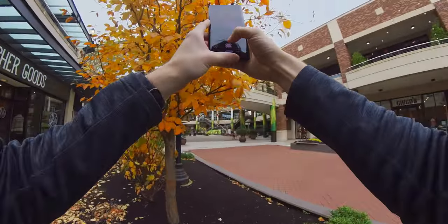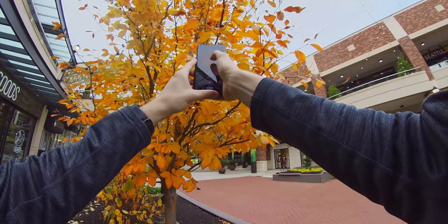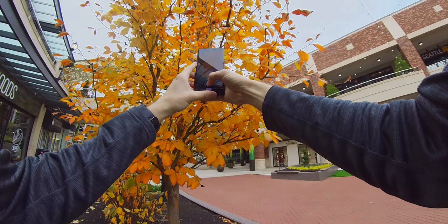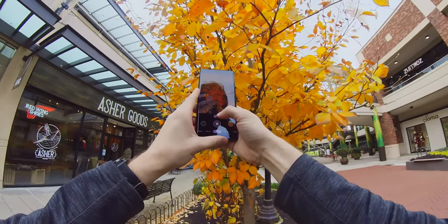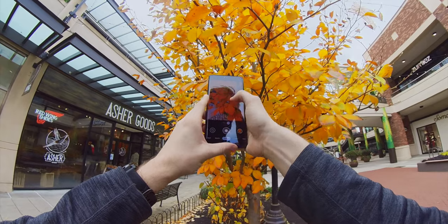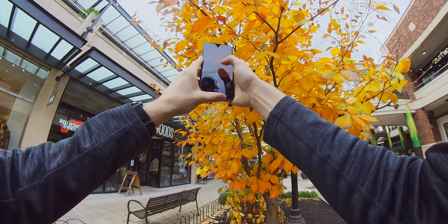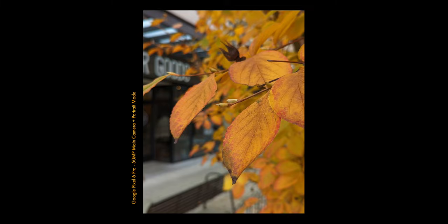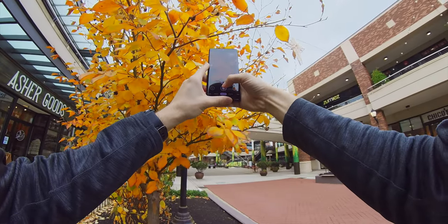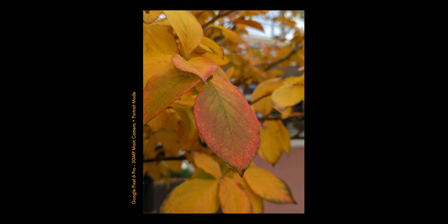I'm going to come up here and switch to portrait mode. Always remember to tap to focus — so I'm going to tap to focus here and take a picture. I might zoom in — I can actually use two times zoom here with portrait mode still enabled. This one right here is pretty nice — we have some nice red inside the shot in the leaves, contrasting with all the yellow in the background. So we're going to take this one.